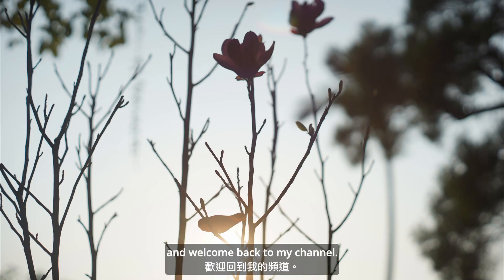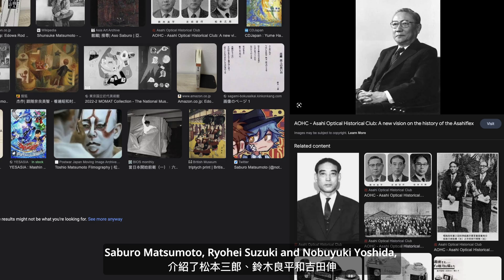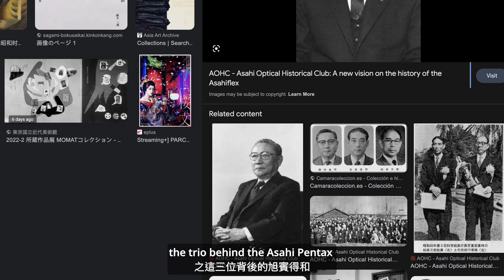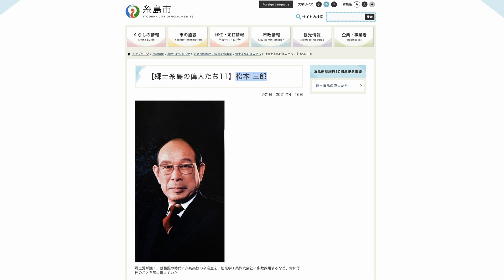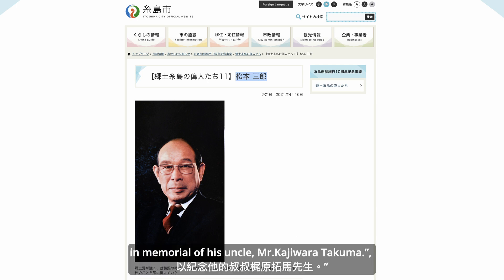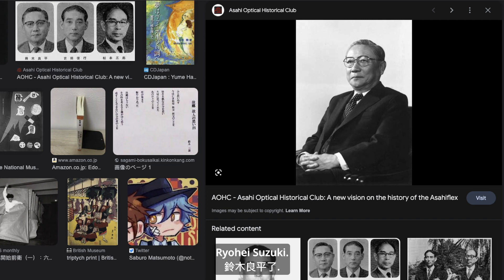Hello everyone and welcome back to my channel. In the last two chapters, Sabur Masumoto, Ryuei Suzuki, and Nobuyuki Oshida — the trio behind the Asahi Pentax and Takumar lenses — were introduced. I received an email from the representative of Fukuoka Prefecture, Itoshima City Hall, saying the Pentax lens was named after Takumar in memorial of his uncle, Mr. Kajiwara Takuma. I am certain the Takuma lens father is Ryuei Suzuki.